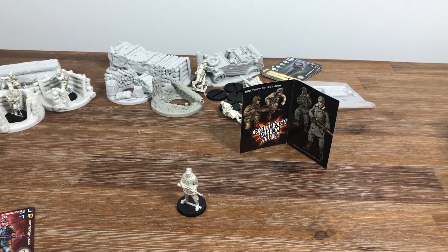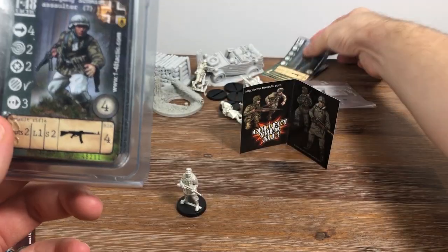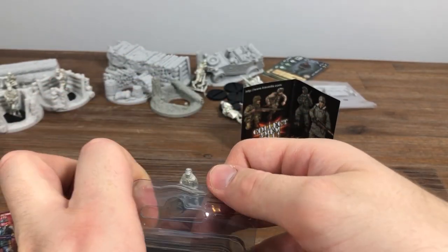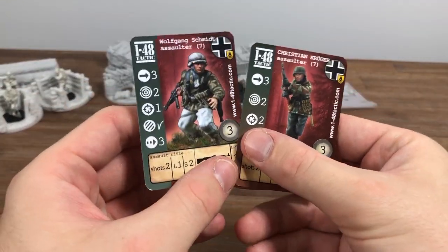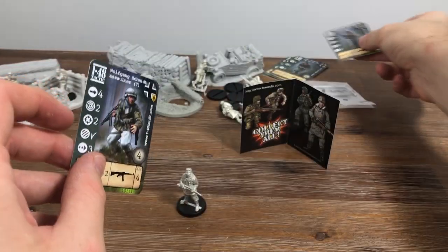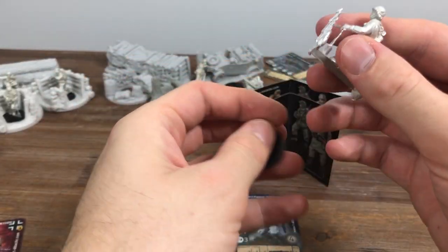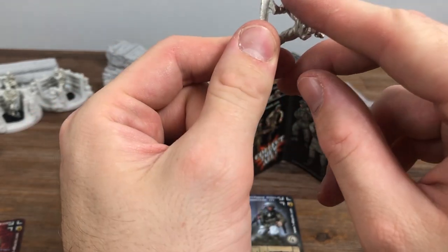Next we've got Wolfgang, who is an alternate to Christian with the STG. Looking at the stats, he actually has an ability that Christian can't do, although the weapon itself has the same statistics. Comparing the two cards — they pretty much have the same stats except for that additional ability. Wolfgang has the STG-44, and you'll need to remove some flash and maybe straighten out some metal parts. That's connected to his arm, which is really cool.